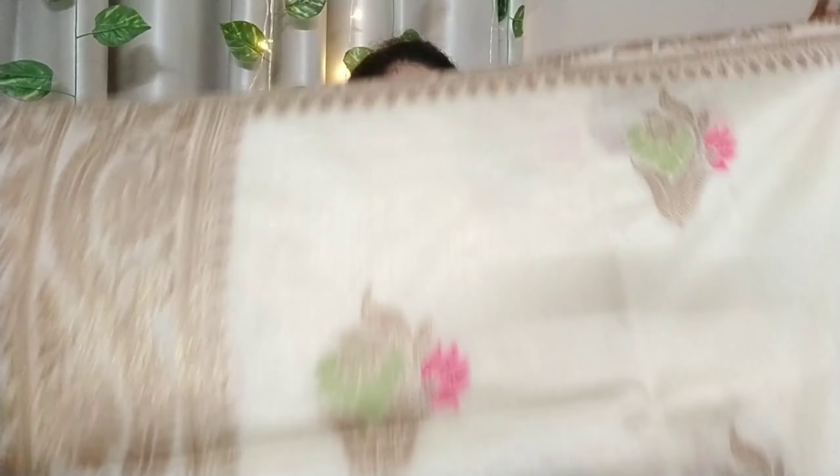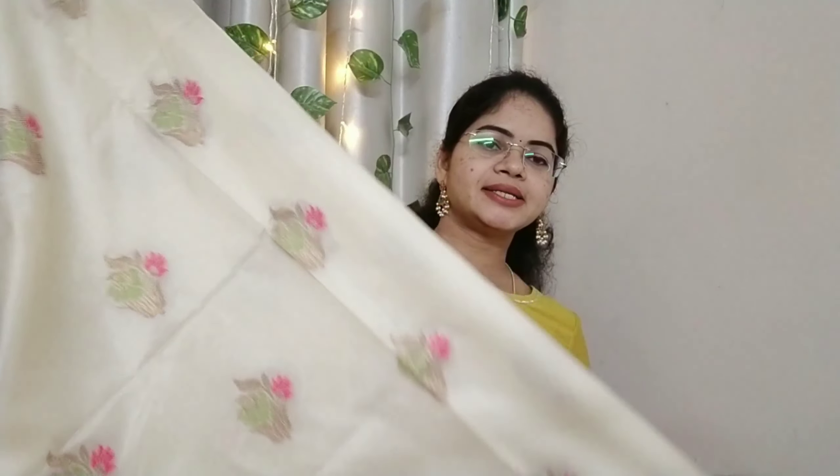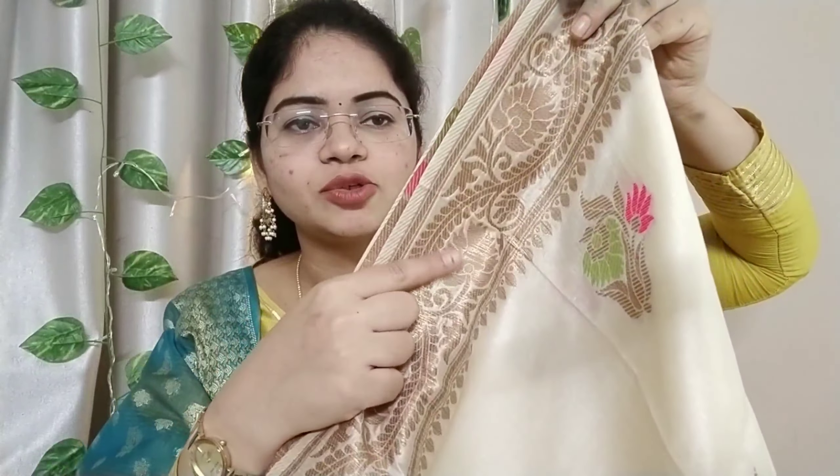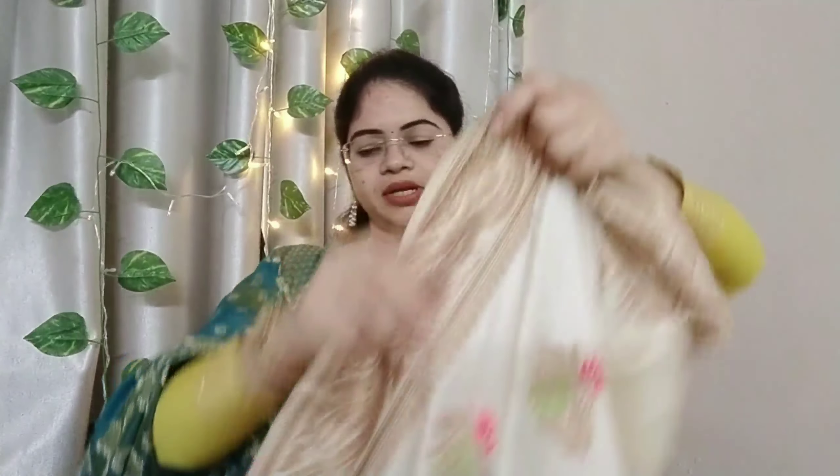I have a very neat design. I will open it. I have a dark cream color combination and a very nice fabric. I have bunches. I have a pink and green color combination. I have a fine color.